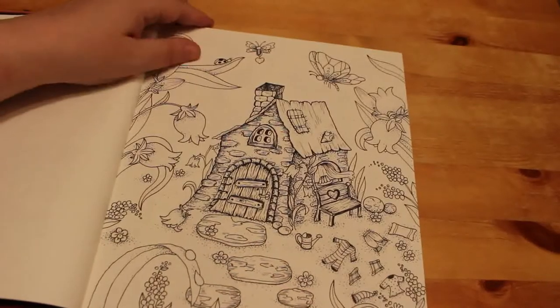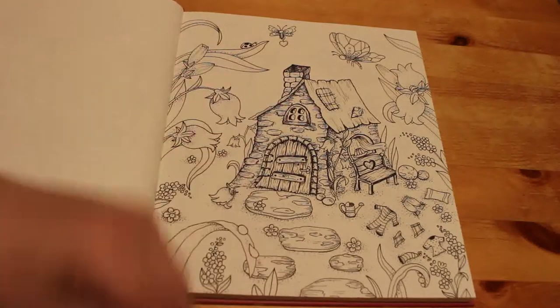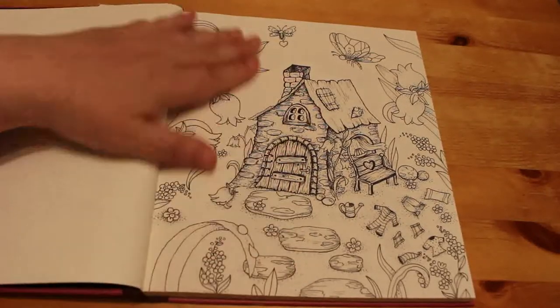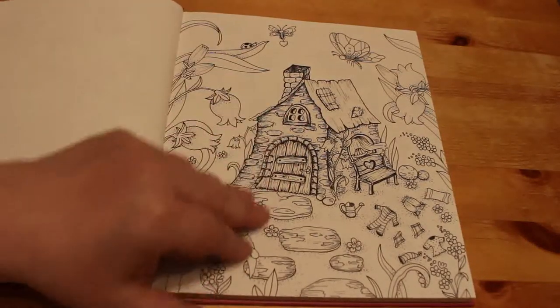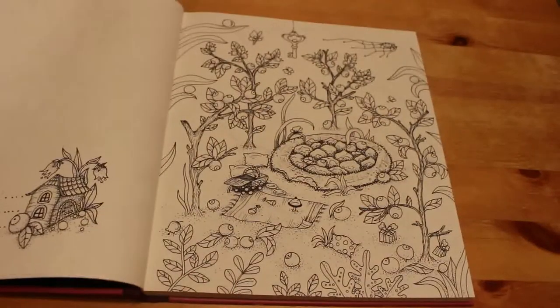I've seen this one done, and it's a really nice picture. I'm thinking pencils. It's a lovely smooth paper with maybe some cutouts or something for the backgrounds. I'm going to have to experiment a bit on this. But they are such pretty pictures.